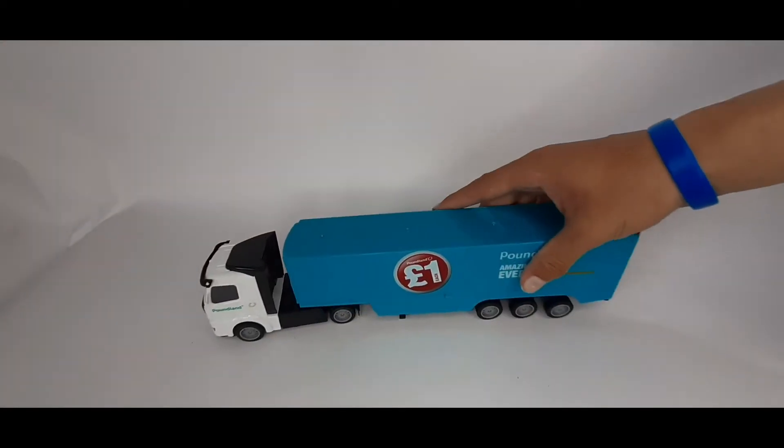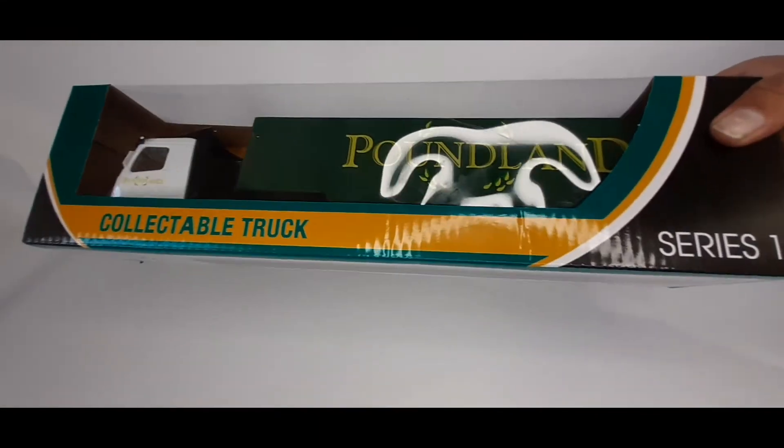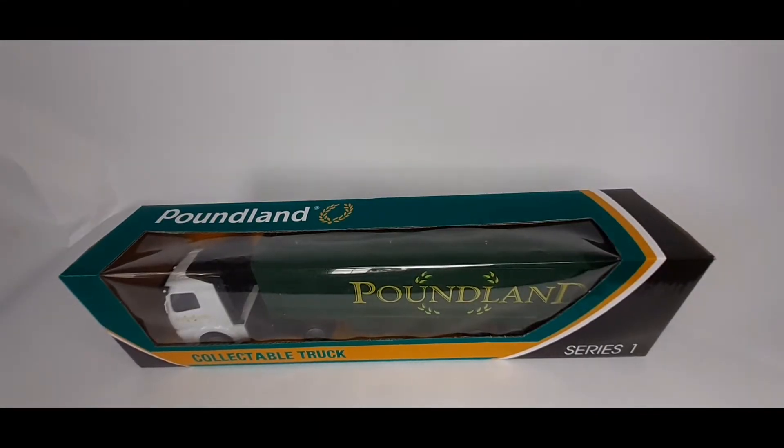A while back we got this kind of land truck — the modern one. It used to have an old logo like this; this is the old one. So we're going to unbox that today.